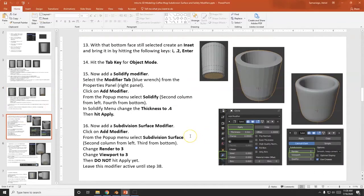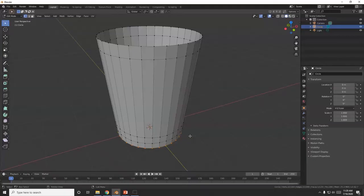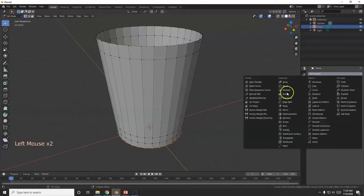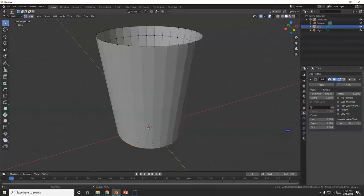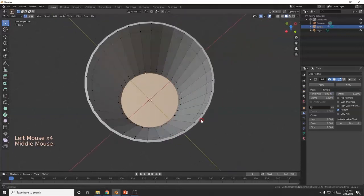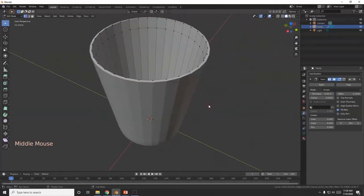Now I'm going to use some modifiers. First, a Solidify modifier to thicken this up. Go over to the modifier properties — the blue wrench. Add Modifier, go down to Solidify. Right here at Thickness I can increase it and get a thicker mug.